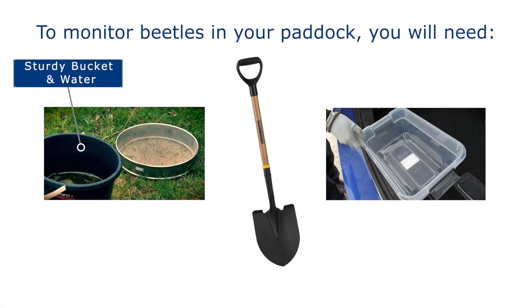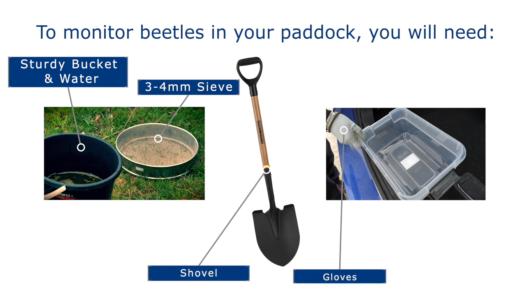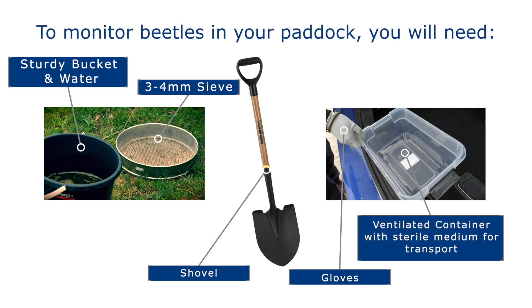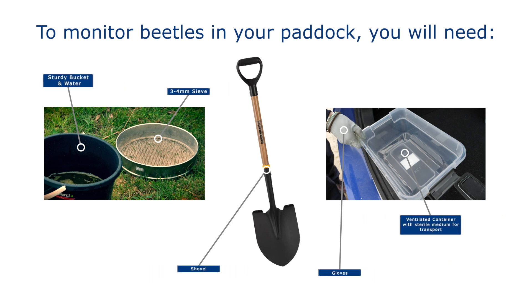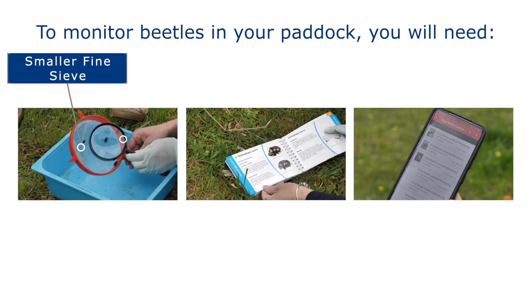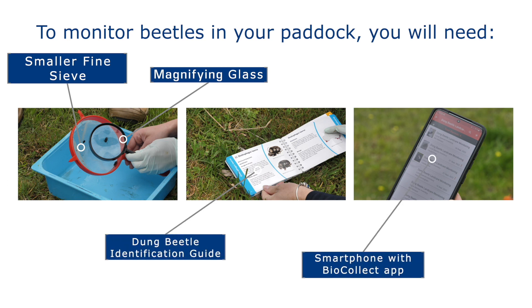To monitor beetles in your paddock, you'll need a sturdy bucket and water, a three to four millimetre sieve, a shovel, gloves, and a ventilated container with a sterile medium for transporting. You may also need a smaller sieve or strainer, a magnifying glass, a dung beetle identification guide, and a smartphone with the BioCollect app.